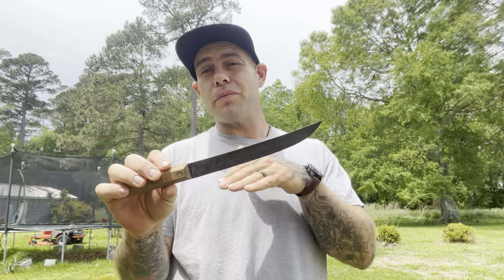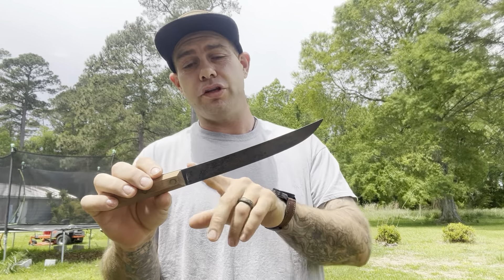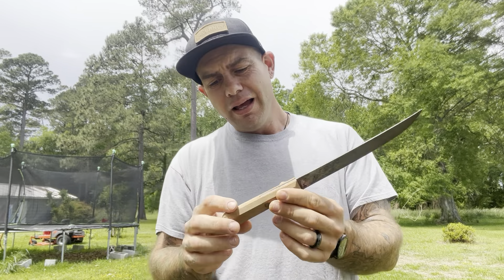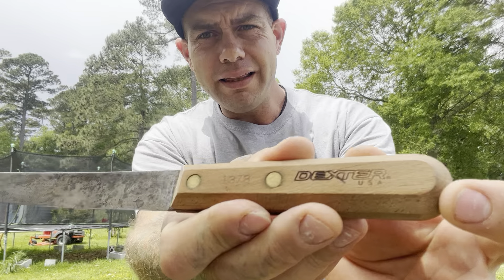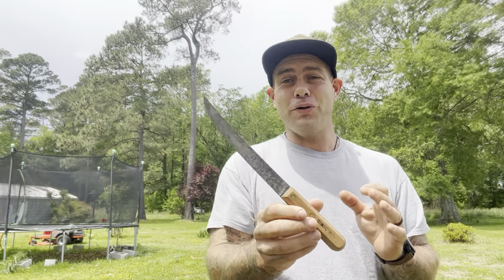This is the 1378. They also come in 1375, 77, and 78 — those numbers denote the blade length. This is an eight-inch blade, and they are made in the USA. They're just so, so good.